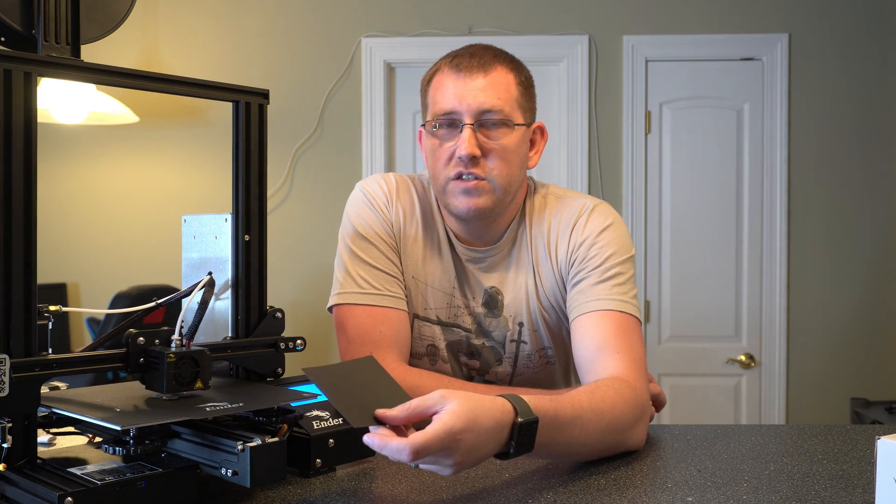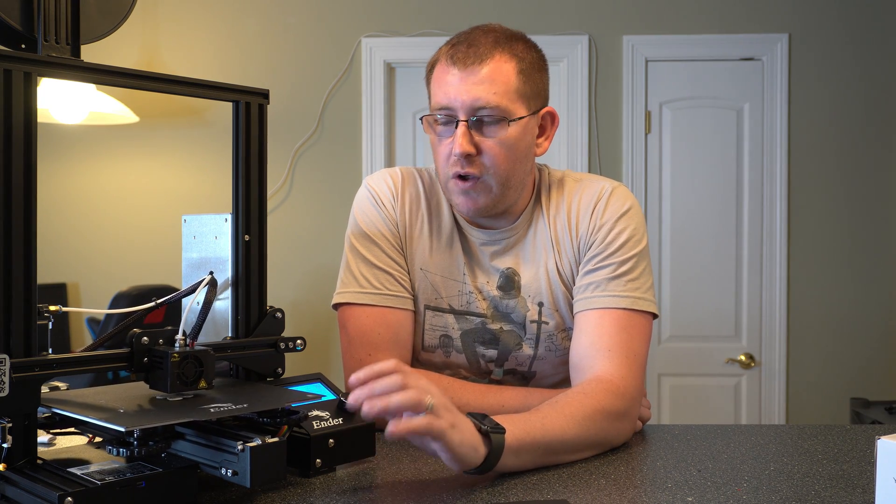So that's the beginner's guide to the Ender 3 Pro. We talked about the differences between the Ender 3 and the Ender 3 Pro, went over each of the components at a high level, went over some of the controls, and kicked off a print. I'll link to everything we talked about in the description below plus a couple of accessories that I feel are worthwhile. Make sure you guys smash that like button and subscribe, and I'll talk to you next time.